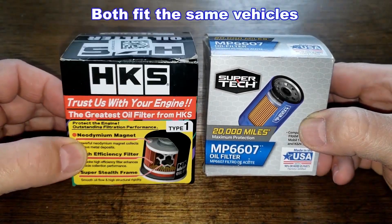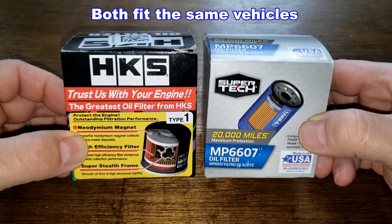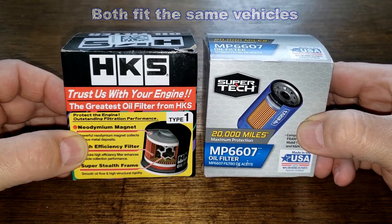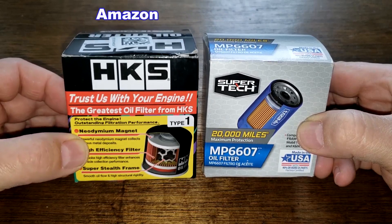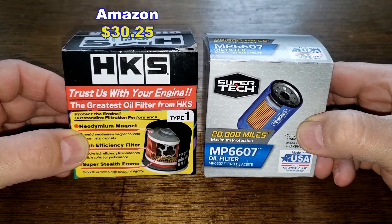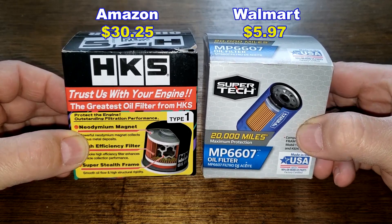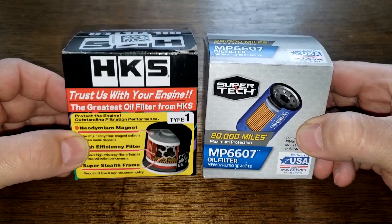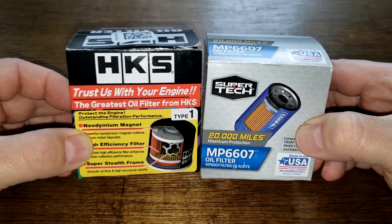Today we'll be opening up this HKS Type 1 oil filter and this Walmart Supertech oil filter number MP6607. I got this HKS oil filter on Amazon for $30.25 and the Supertech oil filter at Walmart for $5.97. Why such a big price difference between these two oil filters? Well, let's find out.